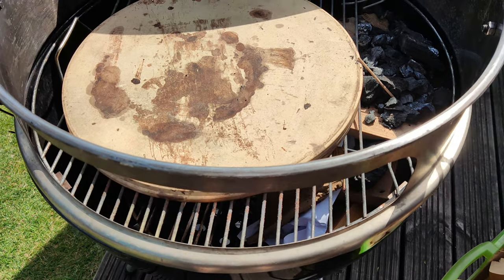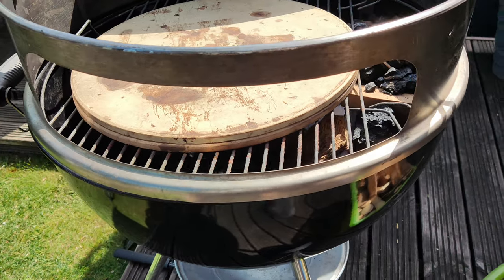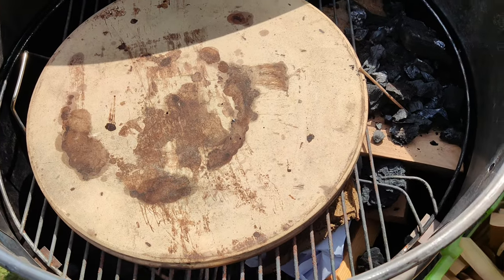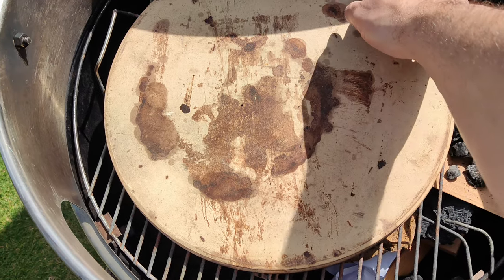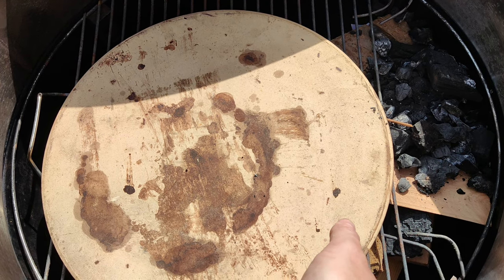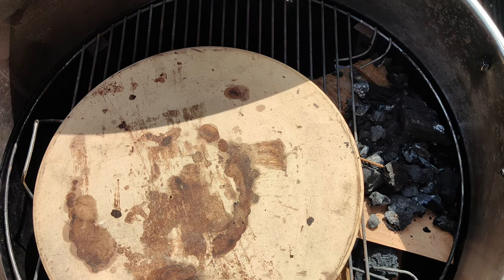I'm going to make some pizzas on the Weber with my Only Fire attachment. I've put that on top and done something special — two things actually, physics-wise. I've got two pizza stones, which gives me a bigger thermal mass so once it's hot it's more likely to stay hot, which is good.